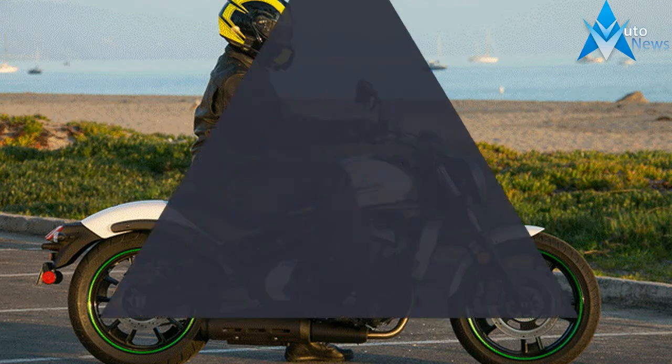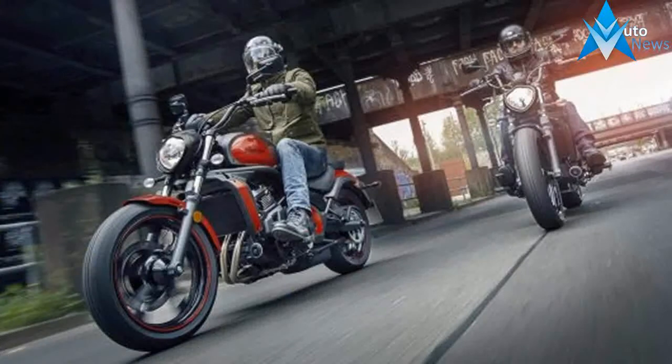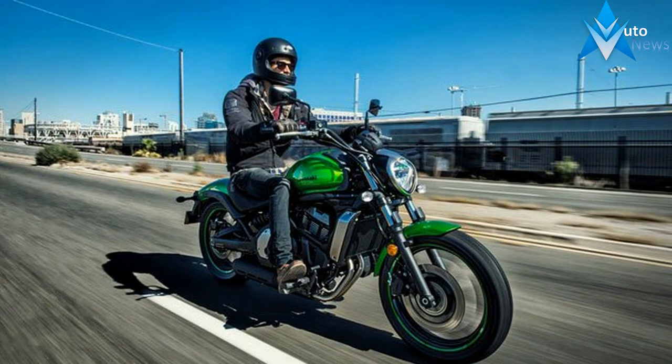If you're looking for an eye-catching bike, this new series of vibrant color options on the latest Kawasaki machines could well be tempting. The Versys 650, remaining true to its core versatile values, is being released in a variety of contemporary colors and graphic treatments.